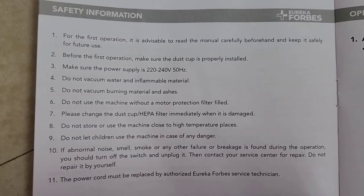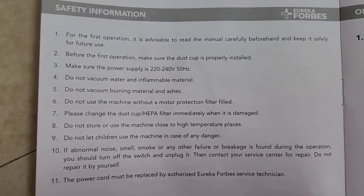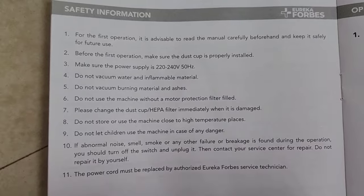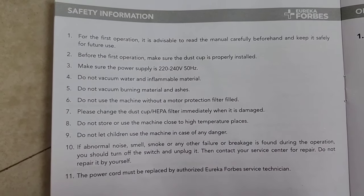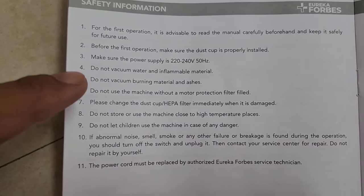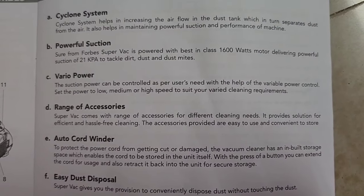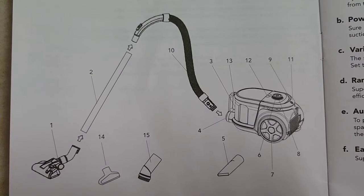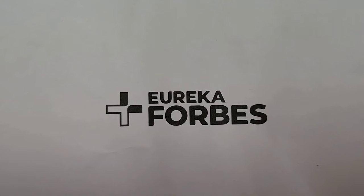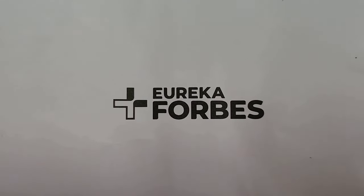It's important to follow the safety instructions before using this product. You can also check demo videos on YouTube and by the company. Some vacuum cleaners are meant only for dry cleaning, so please check before using it with water. Read the manual first and get familiar with the parts of the product. I did some research before buying this — you can ask me questions and I will be happy to help.